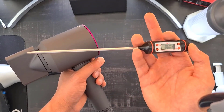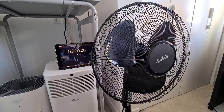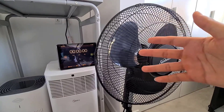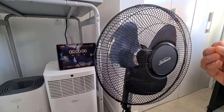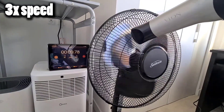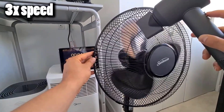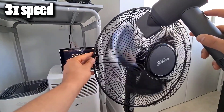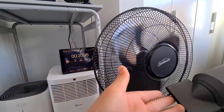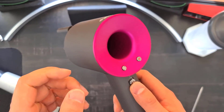For another test, I'll give each blow dryer 15 seconds to blow on a fan to see how fast it spins. I already know the Dyson feels a lot faster. The Revlon on its highest speed gets it going, but as you can see the Dyson on its highest speed is crazy fast — you can see just how much more airflow it produces.